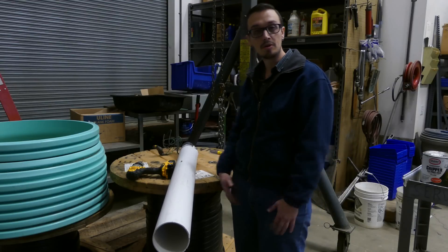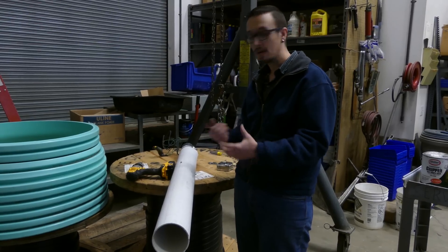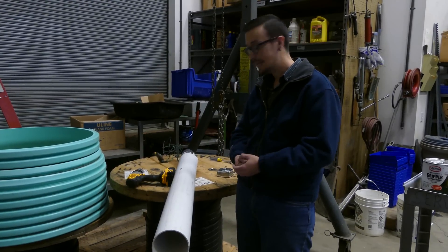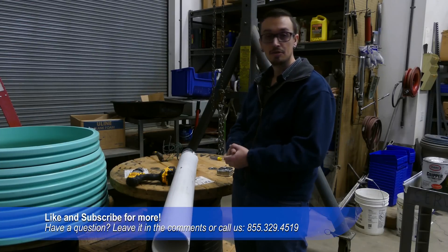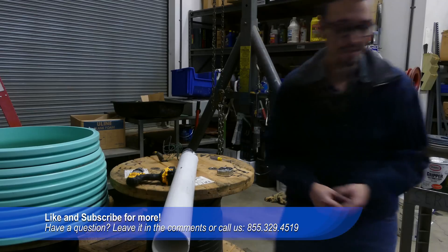This has just been a quick tip to show you a good way to improve the overall life of your motor and pump in the well, because obviously it's expensive to replace and it's nice to save when you can — especially when we're talking about maybe five to ten dollars worth of parts. We'll catch you next time. Don't forget to like and subscribe. See you later.